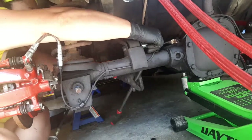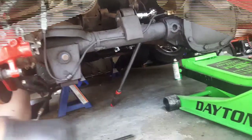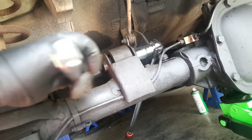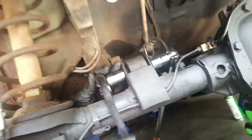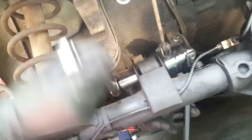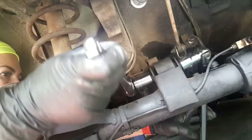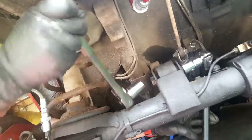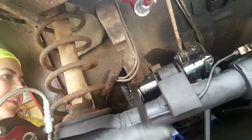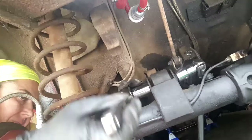Get in there. You're gonna have to raise it up to a certain angle. It won't go. Okay. That feels like that's tightening. There you go - lefty-loosey.